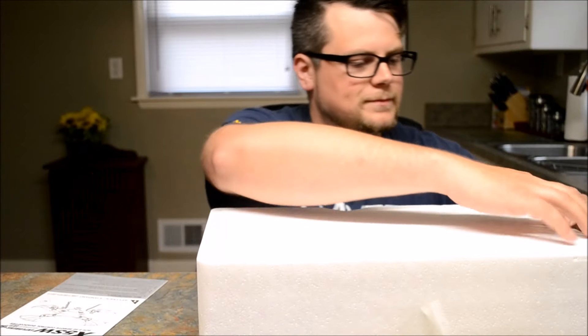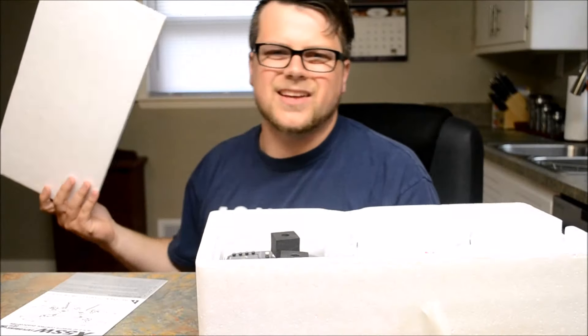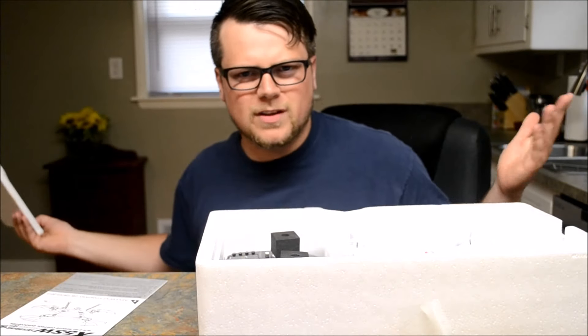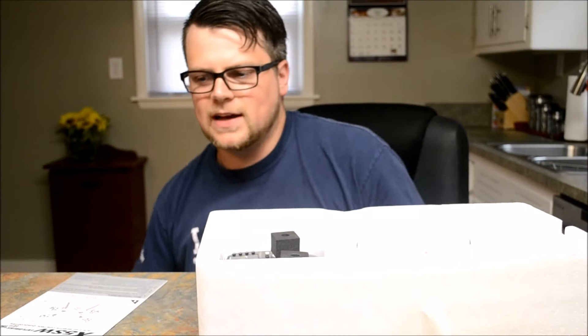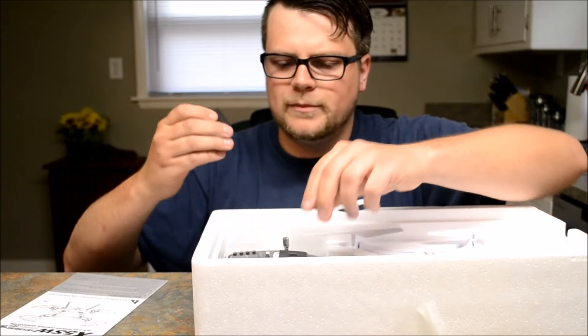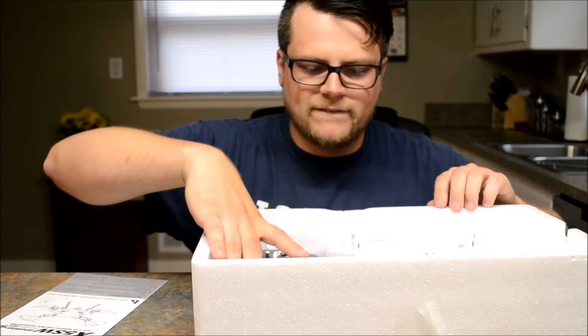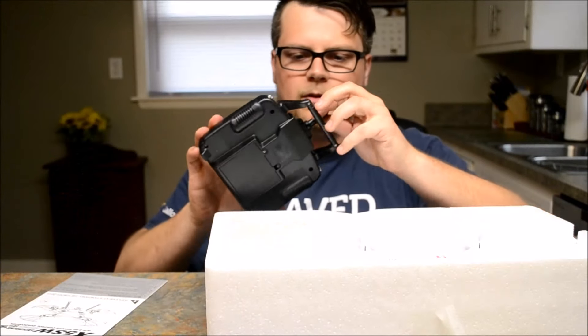I hate styrofoam — how do you get rid of it? Once you break it down it's in a million pieces, stuck all over everything. I hate styrofoam. This looks actually pretty fancy if you will.